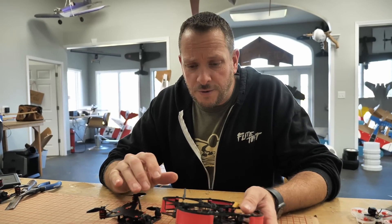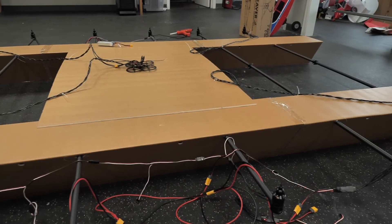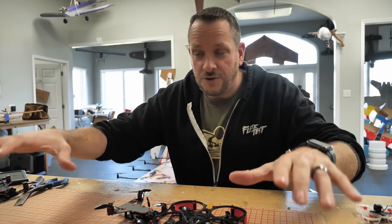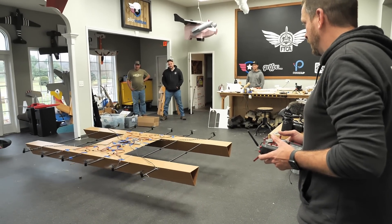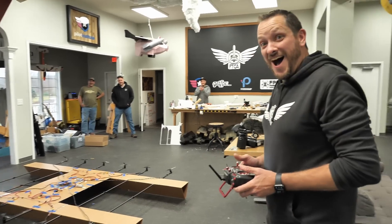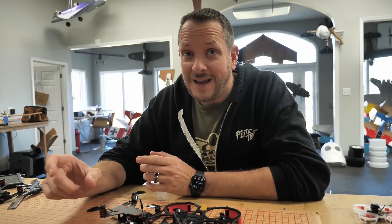We wanted to take the outer form motors of the Iron Vulture and control it through our JHE 411 board on our Guardian, which would hopefully give us the ability to control it as a quadcopter while the center eight give us the thrust. It did work — we got some hovering off of it — but it just wasn't stable enough for what we needed.